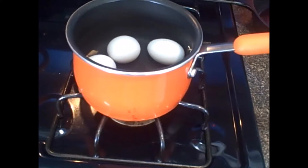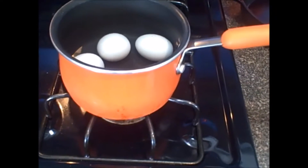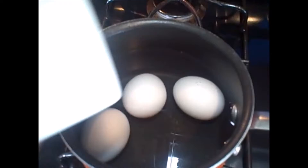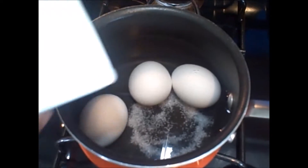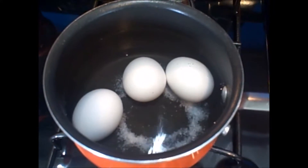Into the stove we're going to add a medium-high heat and then add our salt and vinegar into our pot. Once we add these two we're going to wait for a rapid boil and then we will set our timer.